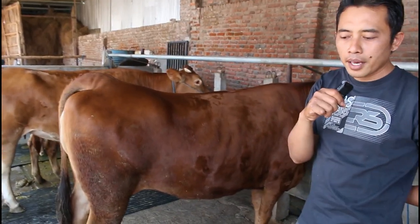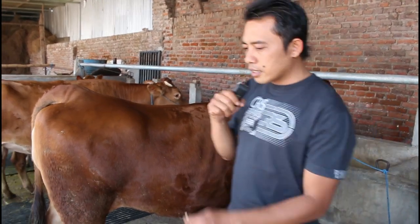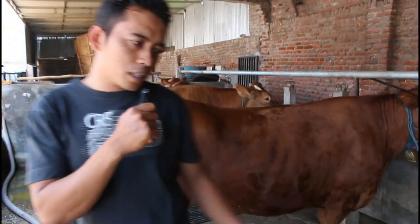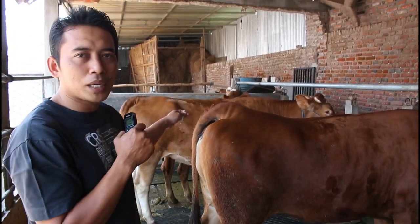Iya, di-IB. Kalau semisal sirkulasi birainya kurang bagus, kita pakai hormon saja biar sapi tersebut agar cepat birai.